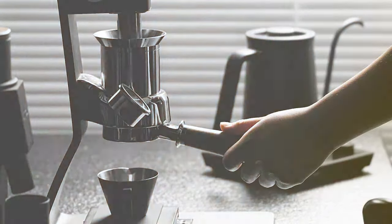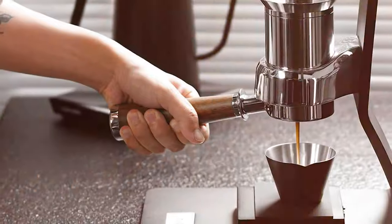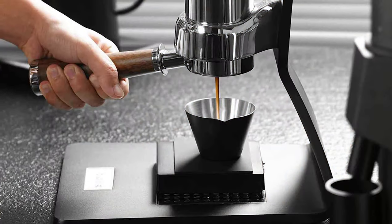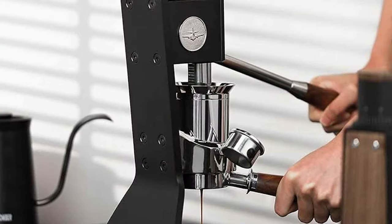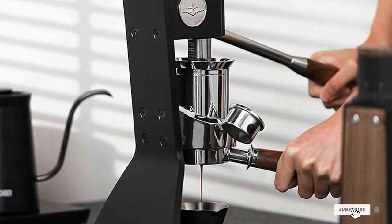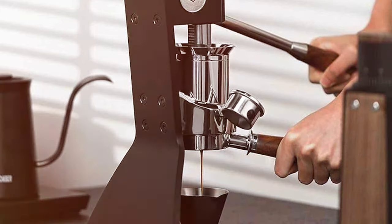And there you have it, fellow espresso enthusiasts — seven manual espresso machines that are sure to enchant your taste buds and elevate your coffee experience. Each machine offers a unique blend of design, quality, and functionality, promising to transform your coffee routine into an artisanal adventure. Remember, the perfect cup of espresso is not just about the beans — it's also about the magic in the making. Until next time, keep brewing and savor every sip.